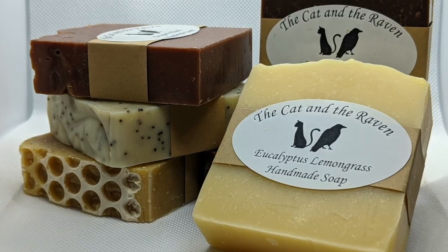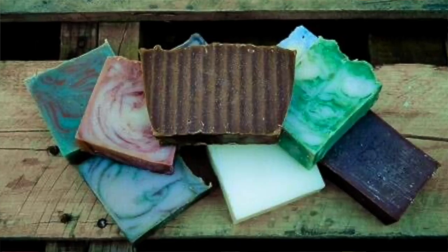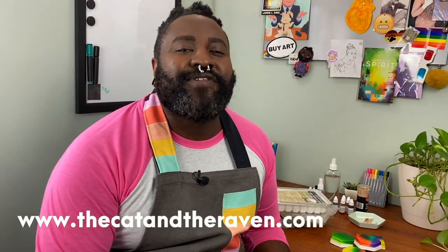I have a friend, Justin, who makes soaps with his business, The Cat and the Raven. He makes wonderful, natural, richly scented soaps, and I recommend that you check them out. Soap making at home is a great way to spend some time when you have to be inside. You can make it as colorful and as aromatic as you like.